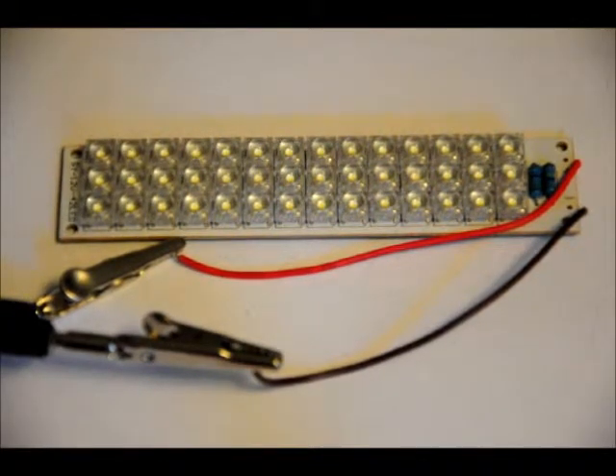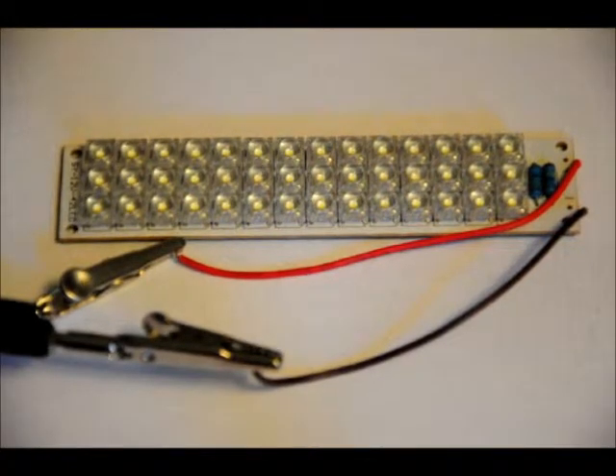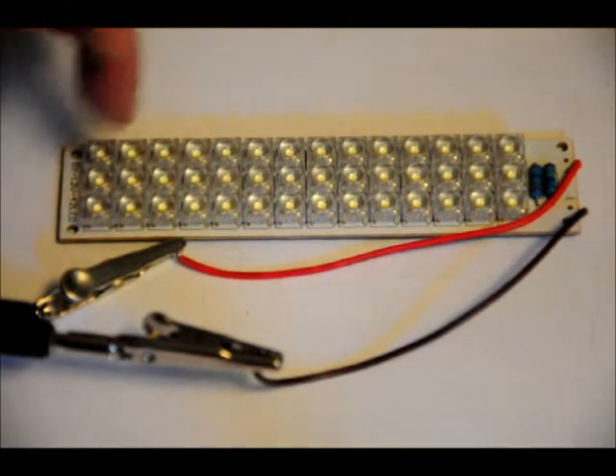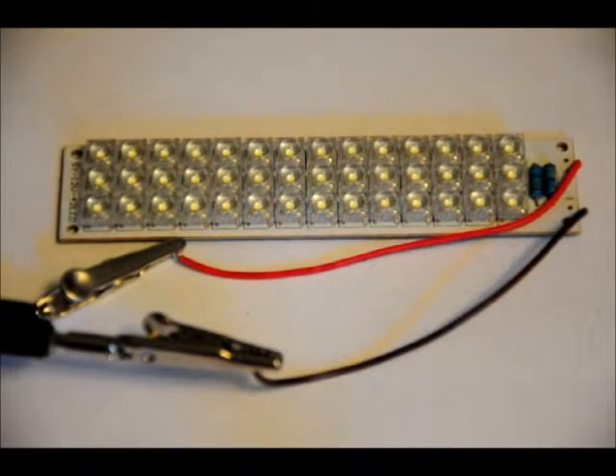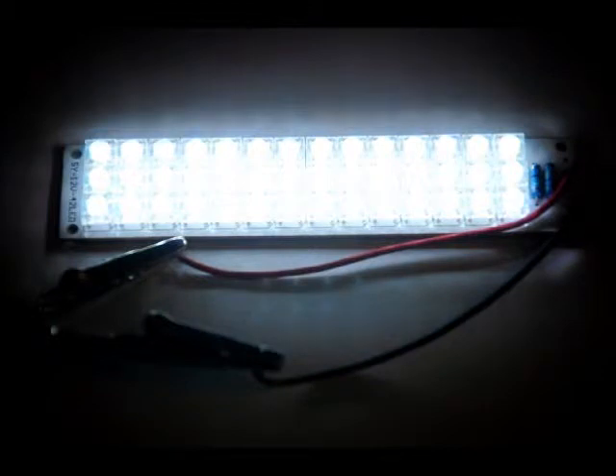Now I'm just going to light it up and show you exactly how bright it is. Hard to tell in this lighting, but extremely bright and hard to look at — it's just so bright and it consumes so much less power than your standard light bulb. There are four mounting holes, one on each corner, to mount it to your project. So I'll turn it on. Extremely bright. It messes with the hot or white balance of the camera.